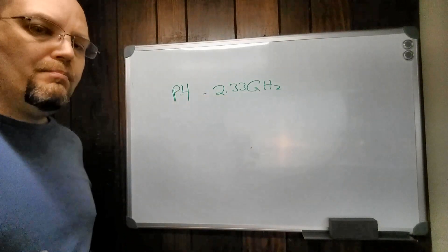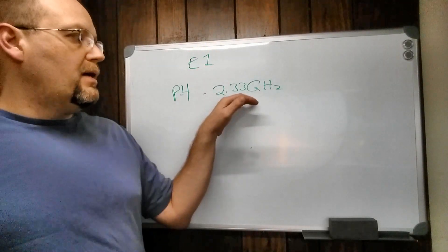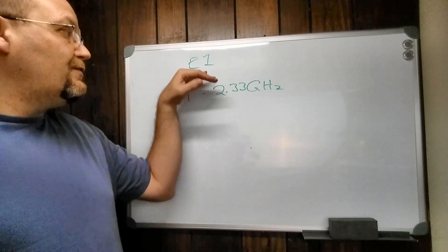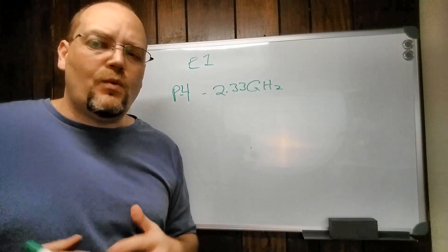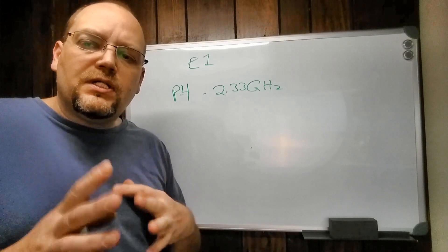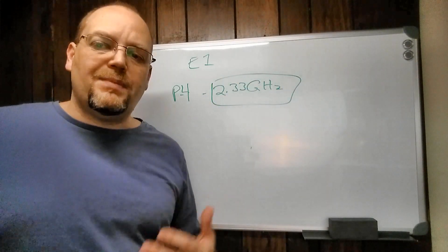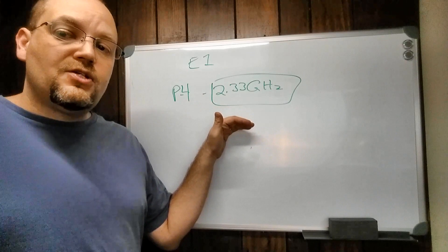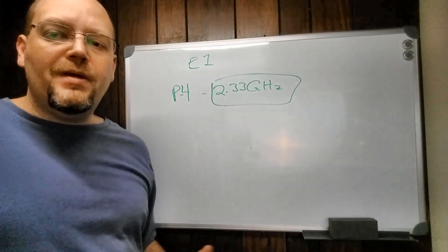When I look at benchmark scores, that E1 processor is about 30 percent slower than my six-year-old i5, but this Pentium 4 2.33 GHz is about 30 percent as fast as the E1. So you cannot go by that Cricut spec — it probably wouldn't even boot Windows 7, and you likely can't install Windows 8 or 10 due to hardware requirements in the processor. Also, a lot of people get confused by the 2.33 GHz speed — you cannot follow clock speed alone, because a 1.8 GHz i3 processor will be much faster than a Pentium 4 at 2.33 GHz.